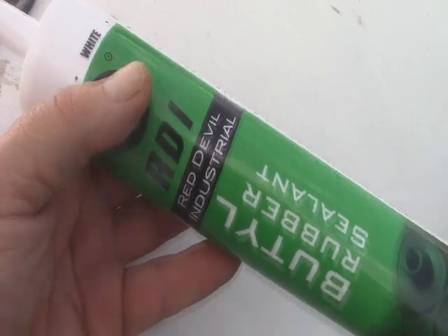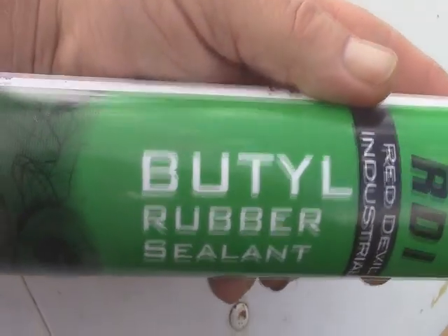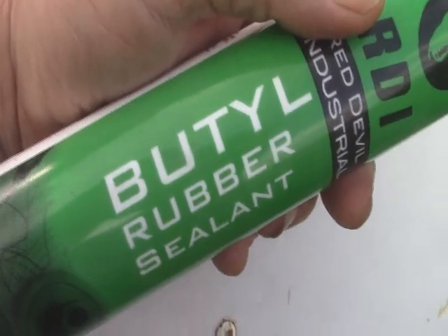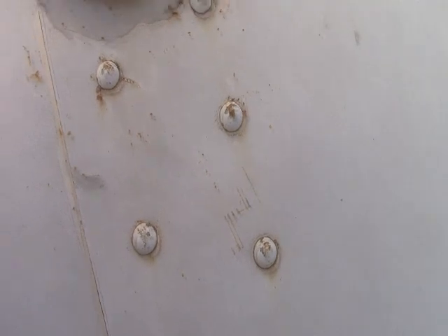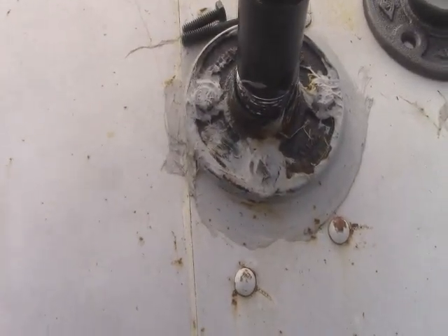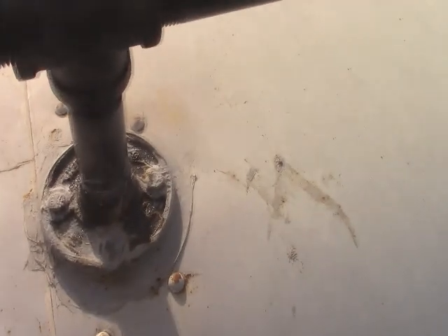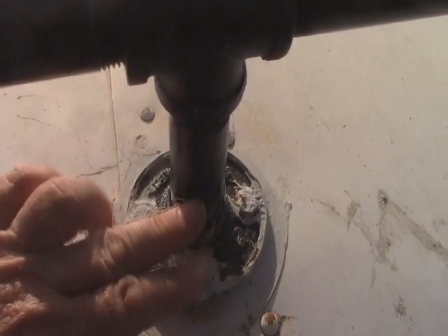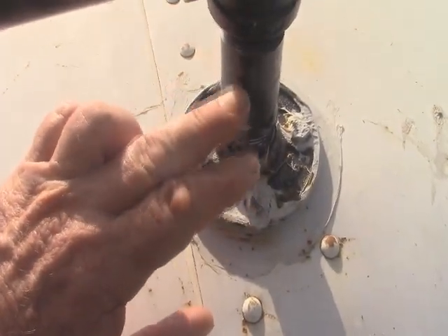I sealed it around with butyl caulk — you can get this on Amazon, it's butyl tape in a tube, about eight dollars a tube, and it goes quite a ways. We've had some torrential rains since I did this and not one drop of water got through. Now I'm going to show you the inside.